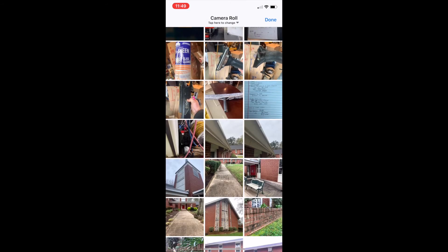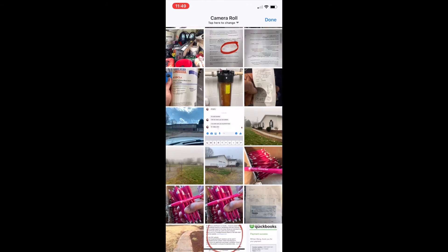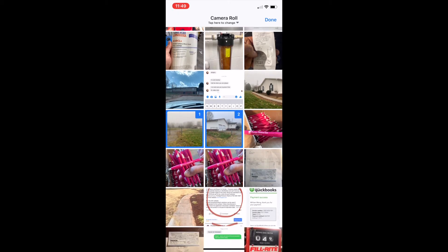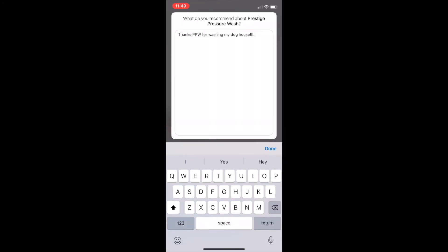We're going to add some pictures — just some random pictures from my camera roll. Oh, there's one of the two houses. And there are pictures of our pins we had made. So we'll add that.